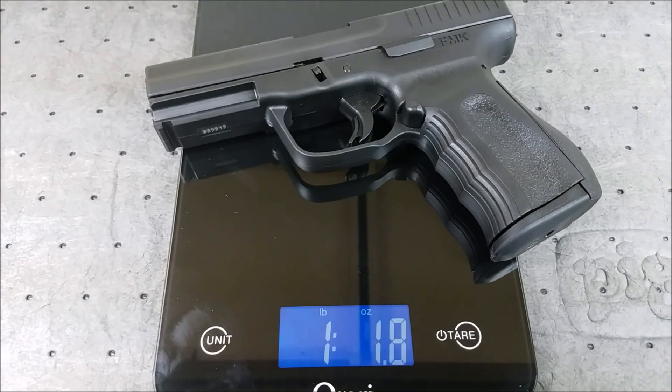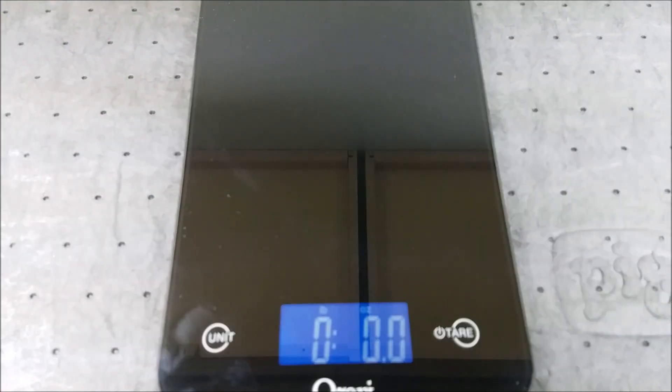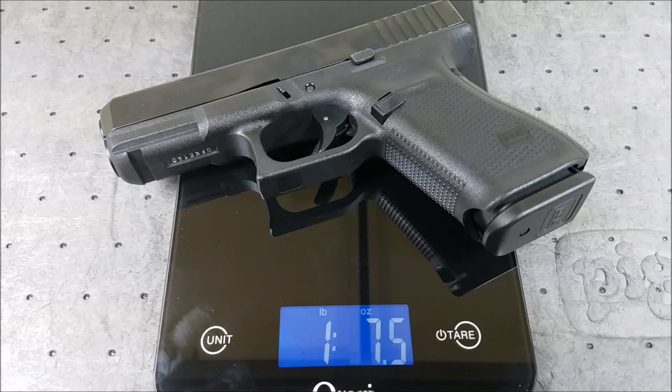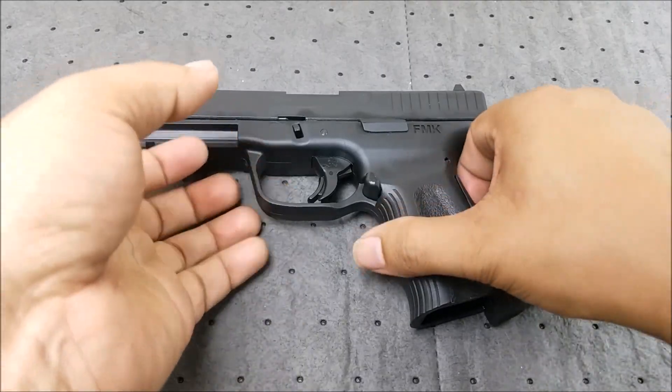Let's get some specs — putting them on the scale. The FMK comes in at 1.7 pounds. And here is the Glock 19 Gen 5 — also 1.7 pounds. Very close.